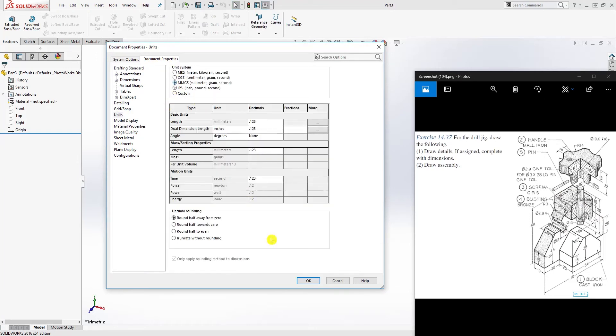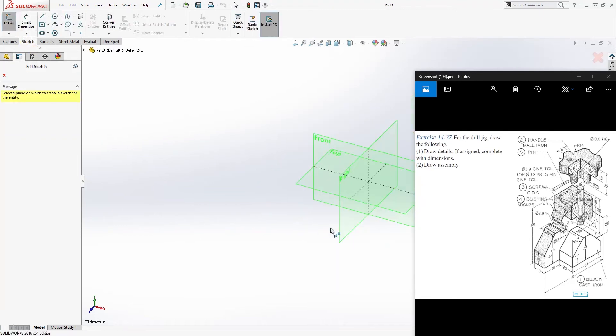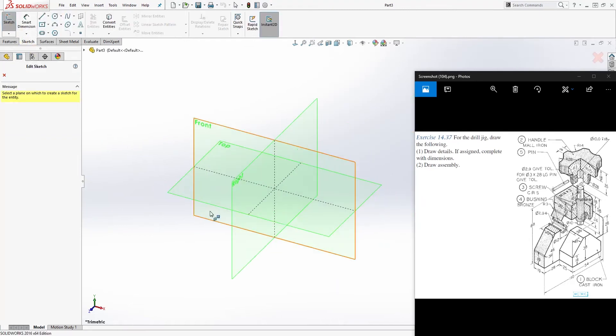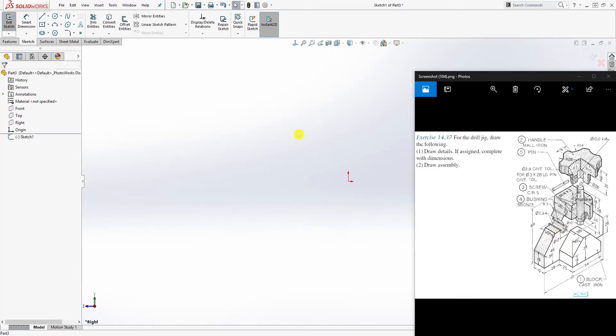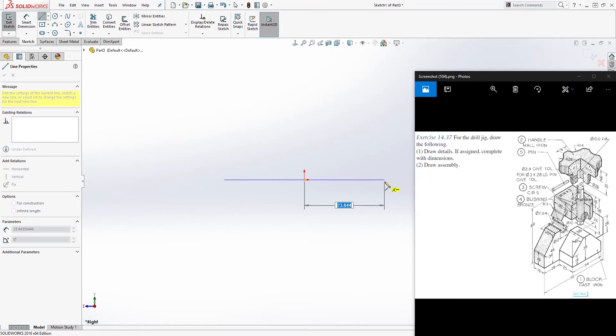Go to document properties, change it to metric, and click OK. Next, click Sketch — you get all the planes. Looking at the view of this assembly, we know we can draw this feature on the right plane, so click the right plane to start your first sketch.